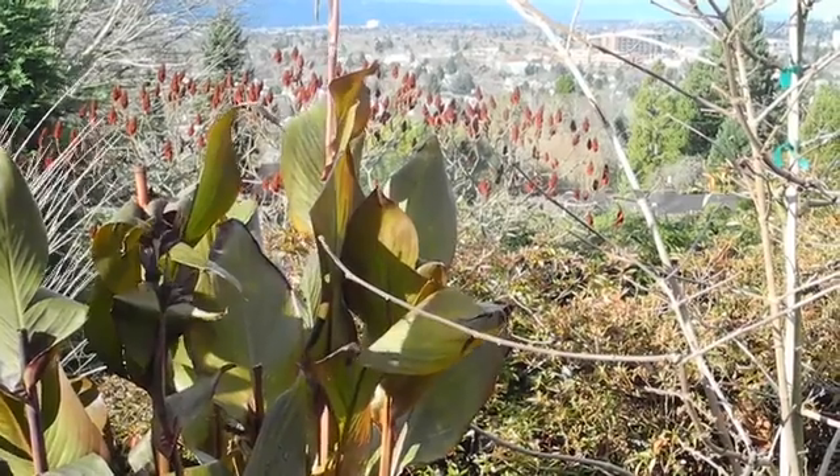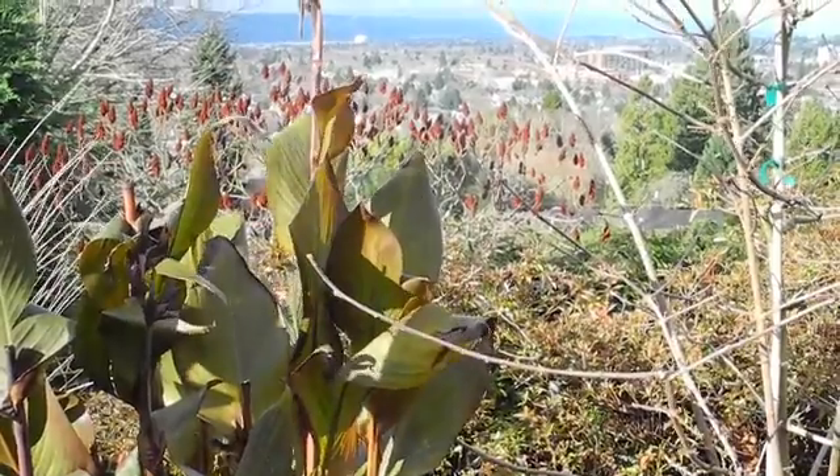Hi Kickstarters, my name is Michael Peterson and I am here to introduce the Hotshot. It is the first organic herbicide sprayer that really works.